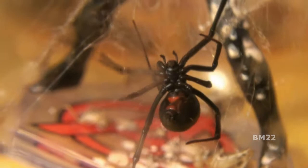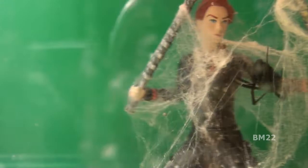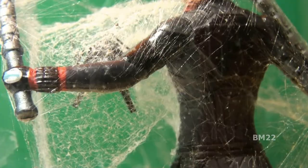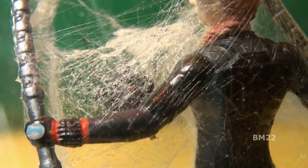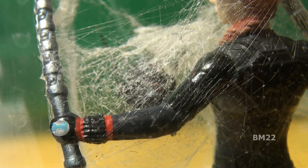Hi everybody, Beanmeister22 here, and again we are going to take a look at feeding one of our Black Widow spiders we have in captivity. We've already shown the first video of spider number one, and now this is spider number two. Spider number two is the one we believe has been producing most of the egg sacs in captivity — at least the viable egg sacs. That hatched egg sac from the spider baby tank, we believe it's from this spider here.